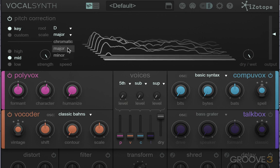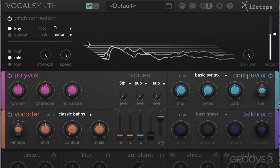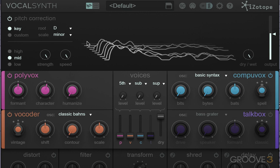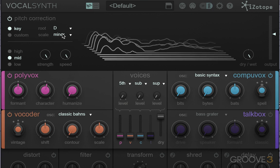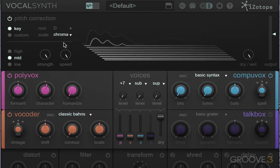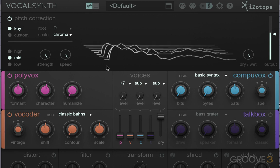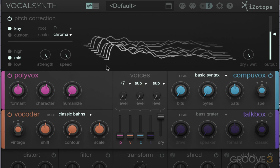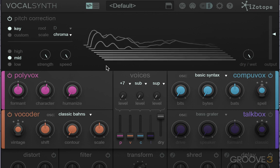That didn't quite sound right, so I'm going to go down to D minor, and that sounds a lot better. Now if you're really not sure what key you should be in, just go to chromatic scale. This will open up the whole keyboard range to vocal synth and it will just auto-tune it to the closest semitone. That's probably the easiest way to get that sort of autocorrected sound.